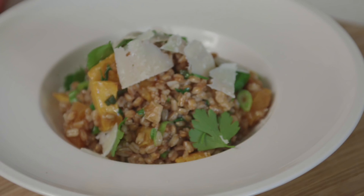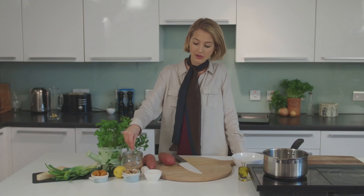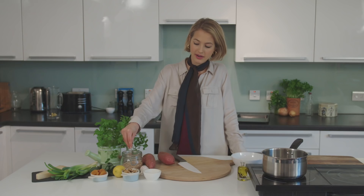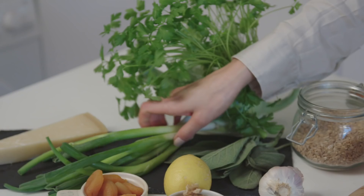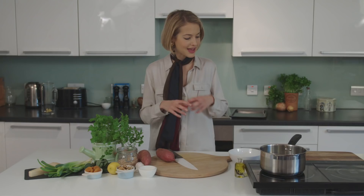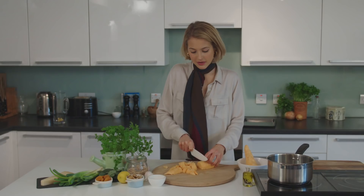I'm going to be making an amazing sweet potato risotto with spelt today — super simple to make, perfect for cold weather. I've got spelt grains, walnuts, apricots, lots of fresh herbs — sage, flat leaf parsley, spring onions, parmesan — but you can use any other hard cheese you fancy, and a whole bunch of other great ingredients. Let's get cooking.